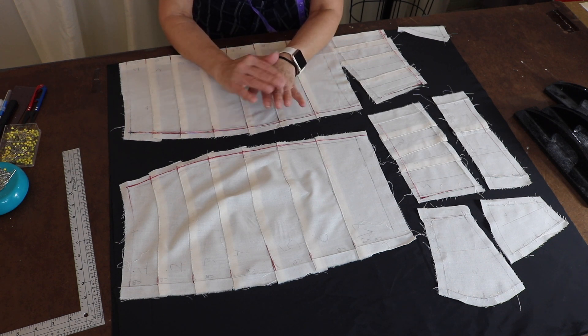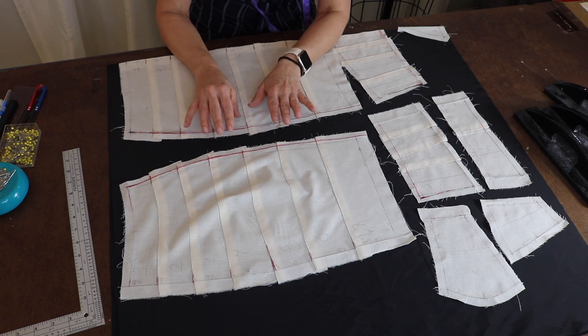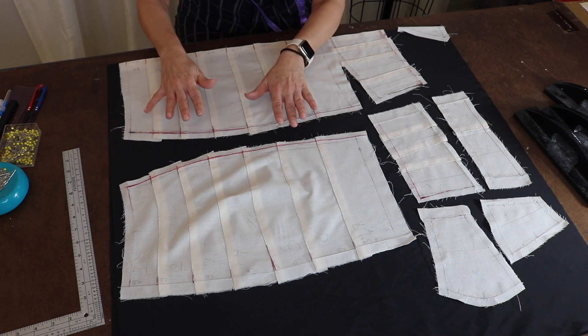Just to let you know: usually when I do a gown, I always transfer it to paper because I'm producing it — I need it very accurate and I make sizes. Since I'm not sure if I'm going to produce this garment again, I'm trying to make do with the muslin.